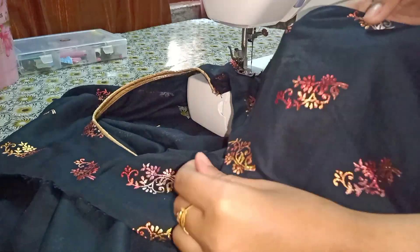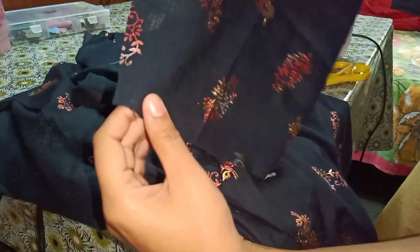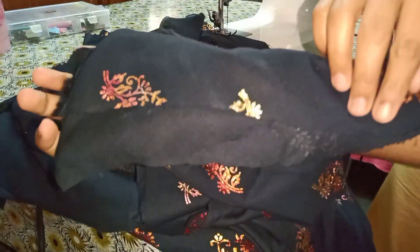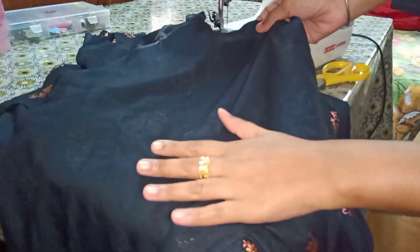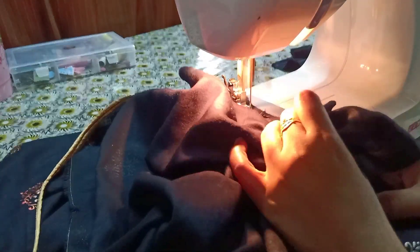We have to keep this part and give this the wrong side. Then we have to take a sleeve — the front part on top, then the back. The sleeve and the same side should be on the other side, and the back side on top. We will start from the middle and go to the half inch and trim it.